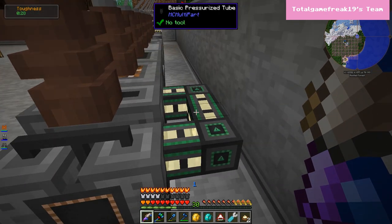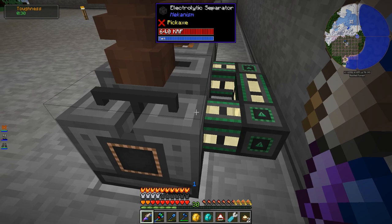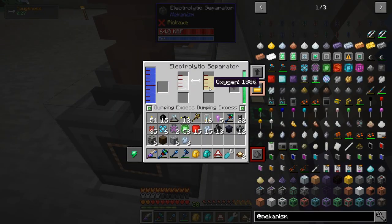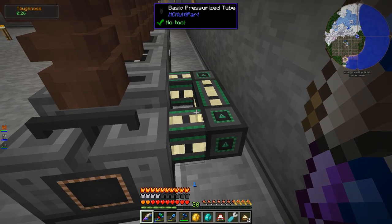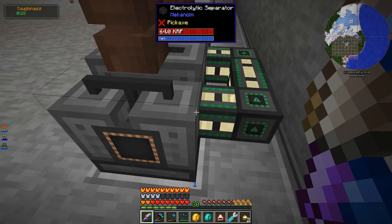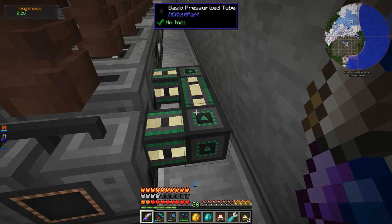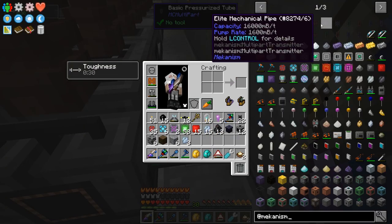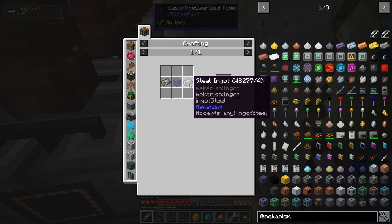It turns out Mekanism machines have their own transport pipes for everything. You could probably use other pipes from other mods for most things, however Mekanism gases don't work with fluid pipes because they're a gas, not a fluid. So oxygen and hydrogen — I tried using fluid pipes and it just wouldn't work. You have to use pressurized pipes from Mekanism — the basic pressurized tube — super easy to make, just some steel and glass.